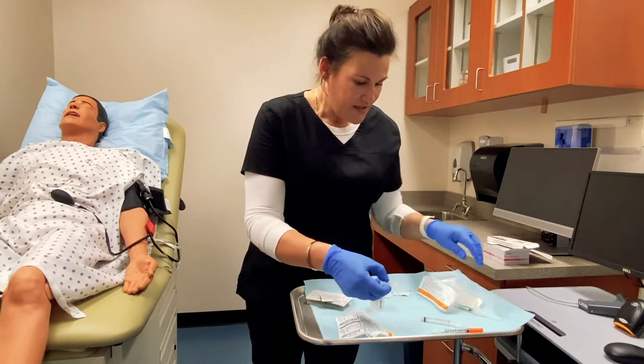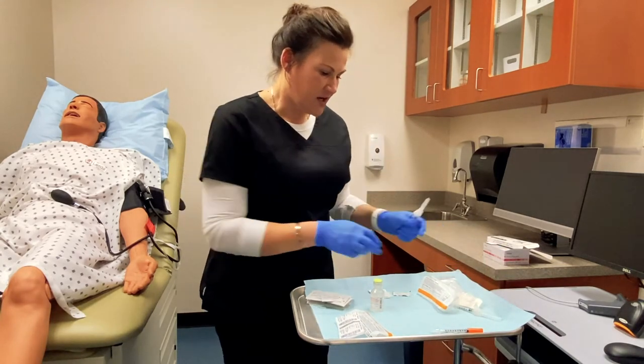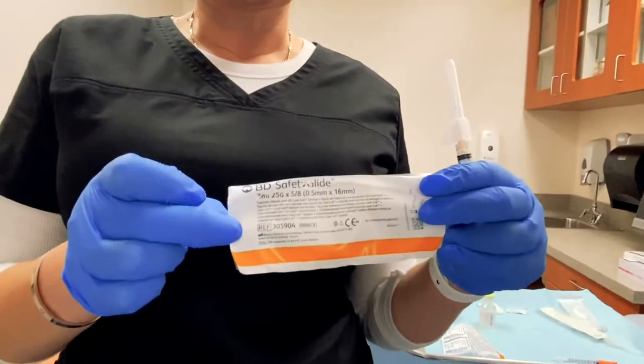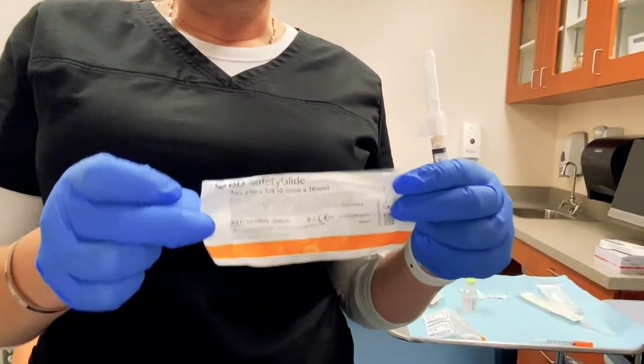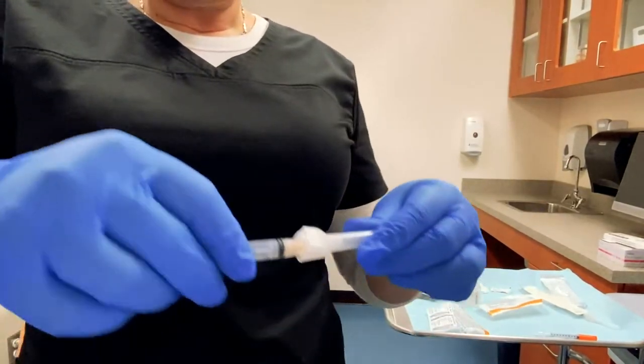The next size needle we have is our subcutaneous needle. These needles are 25 gauge, so they are a little bit bigger than those TB needles, and they are 5/8 inch in length also.